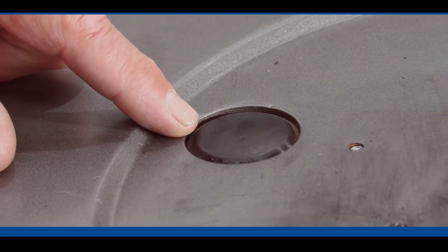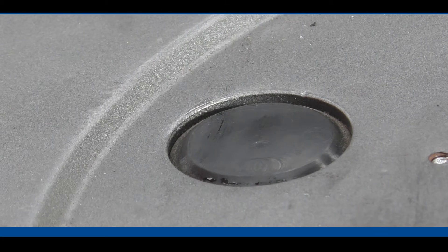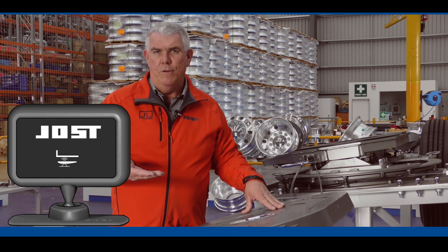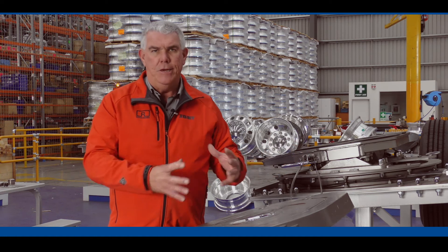This one here is a proximity sensor, so it's looking for the trailer skid plate. If the driver's got the airbags too low and the skid plate's too high, this sensor won't indicate that it's ready to hook up to the trailer. Once the proximity sensor has told the driver that the fifth wheel's up at the right height and it's in contact with the trailer skid plate, he can then continue to couple up.